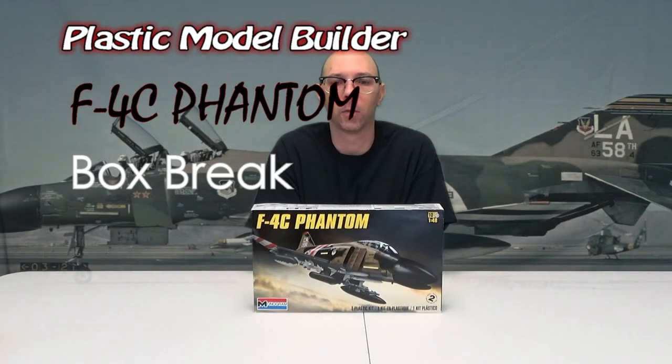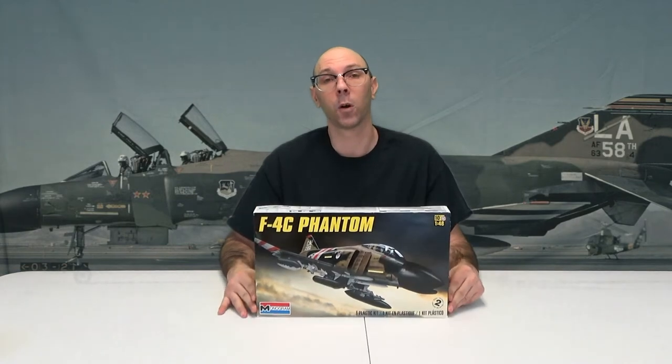Plastic Model Builders, welcome back. If you did not see our last series, go watch it. It is the B1B Lancer by Revel, big model, 1/48th scale. Watch it. Great to see that video and everything about that model. So that brings us right here, as promised — the F4C Phantom by Revel.